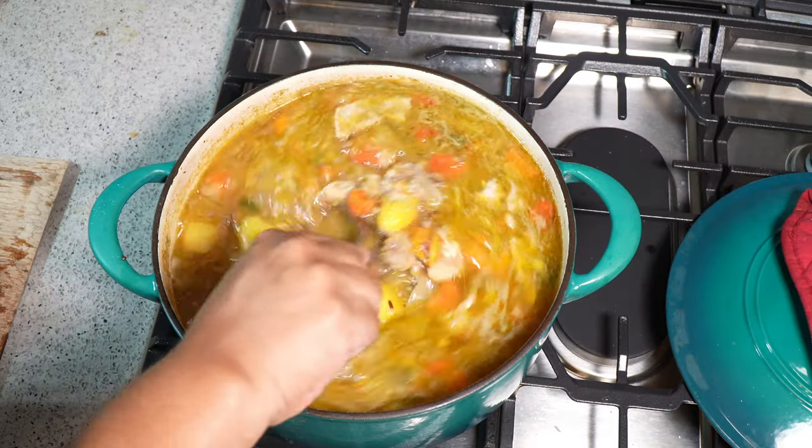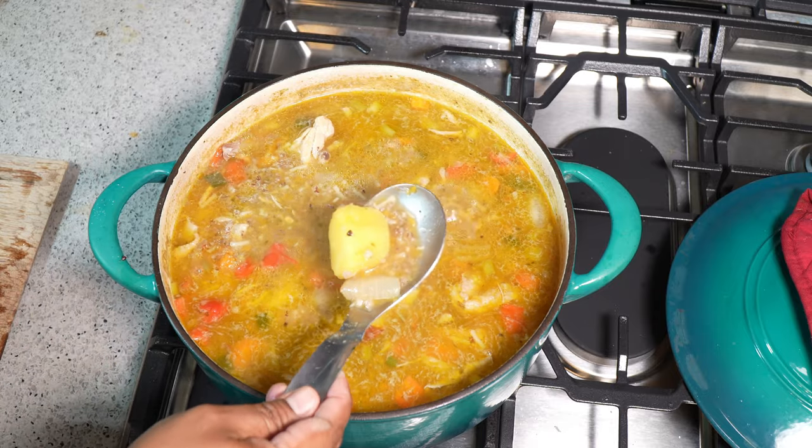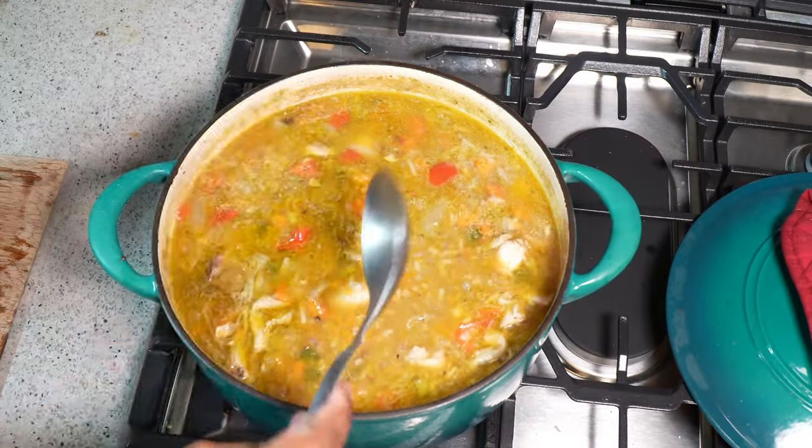It's been going for 40 minutes. You can see it's nice and thick with all that Moruga Hill rice in there. Taste it for salt, adjust it — everything is fully cooked.